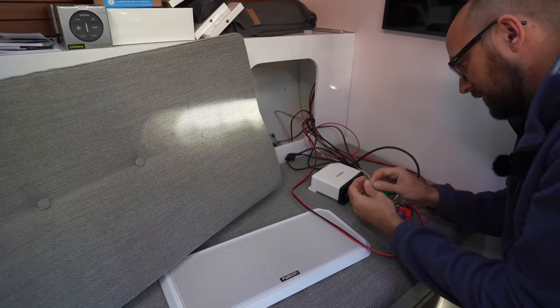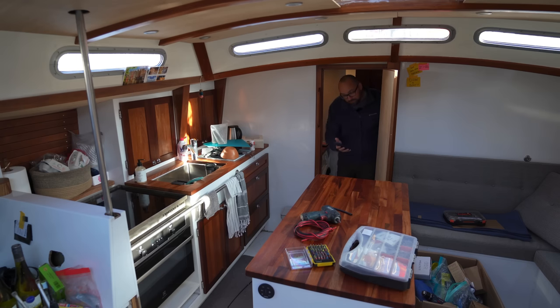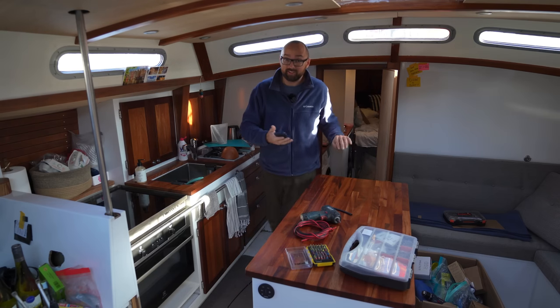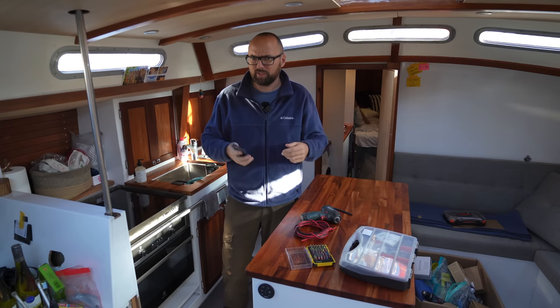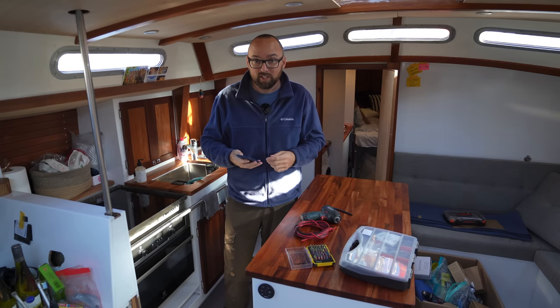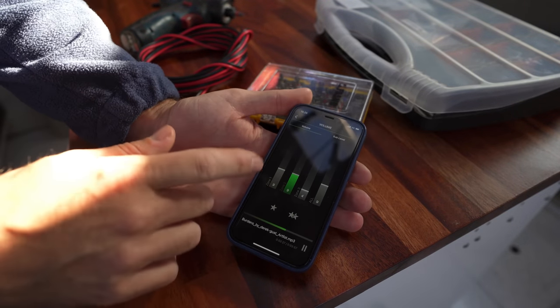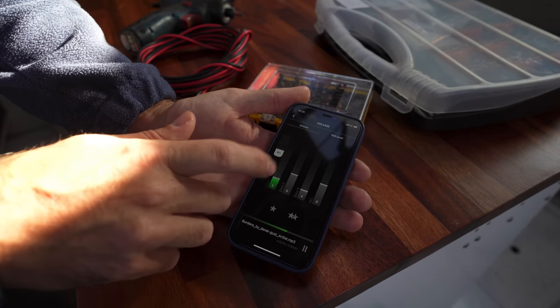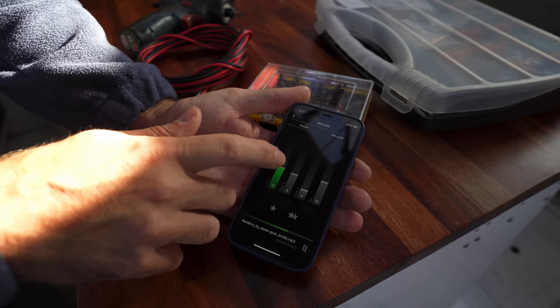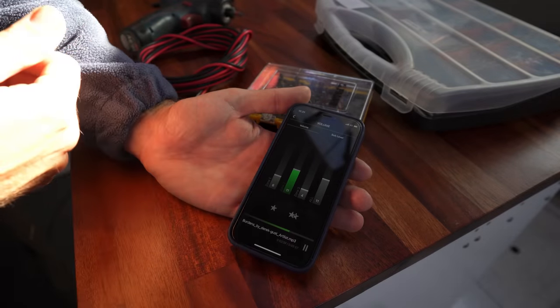With the speakers connected, we should now have two zones. I've cued up some royalty-free music — and yes, there are two zones. They're working! The sound out here in the saloon is definitely richer — I don't know how to describe it, it just sounds better. We can't play different music in the two zones, but we can adjust the volume independently. So if we want to bring it up in the saloon we can, or in the forward cabin.